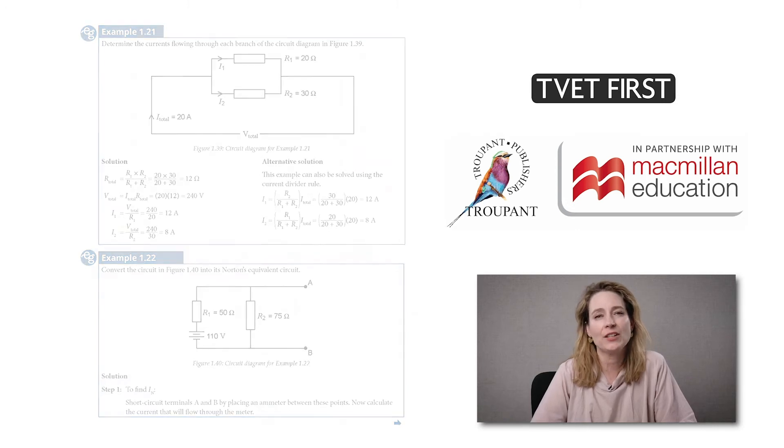As an experienced lecturer and national examiner, the author of TVET First Electrotechnics N4 is aware of common errors that students make in the exam. Our textbook offers extra support for these sections.